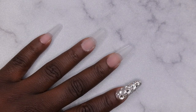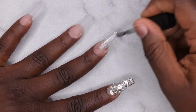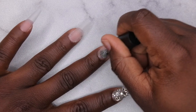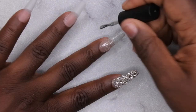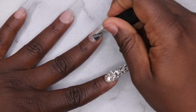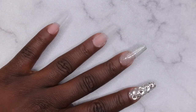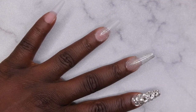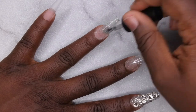The nails have been filed, shaped, and buffed. Now I'm going to go in with my nail polish color of choice - just a silver reflective polish - and apply that to all of the nails. I'm only going in with one coat so that the parts of the nail that don't have bling on it can still kind of look like they have bling. It's not like a clear tip where you see straight through the nail. I'm going to apply that to all the nails and then I'll be back to add the bling.